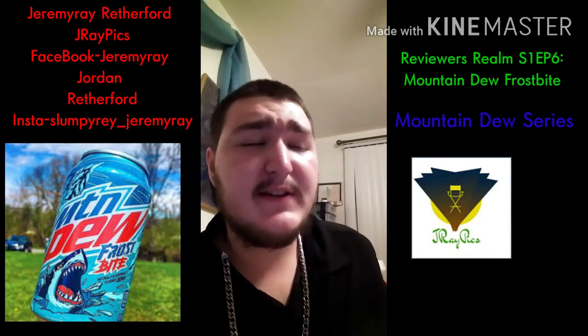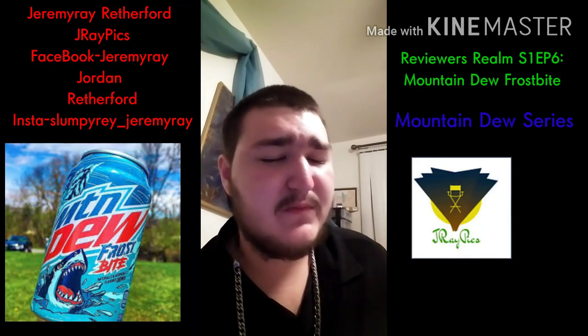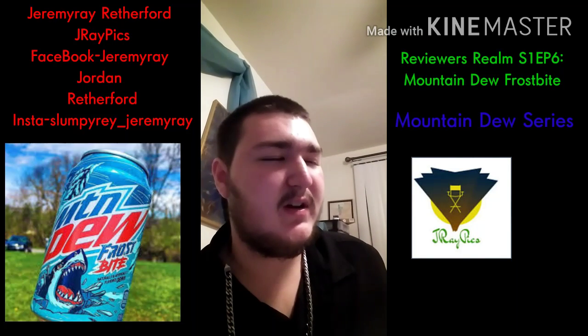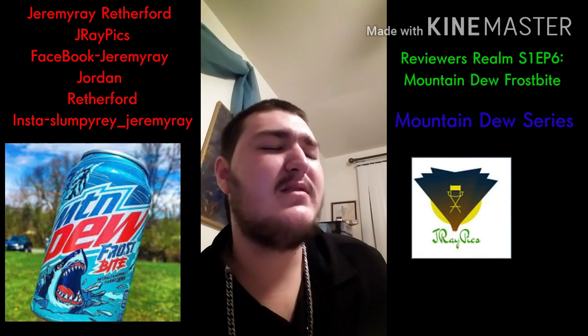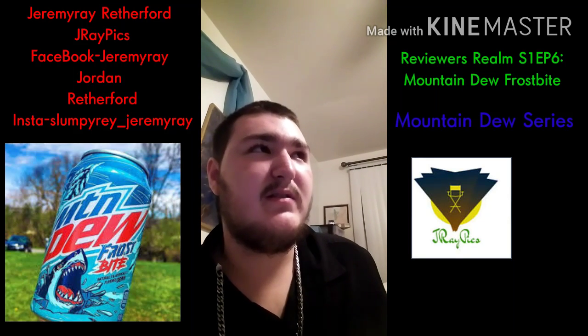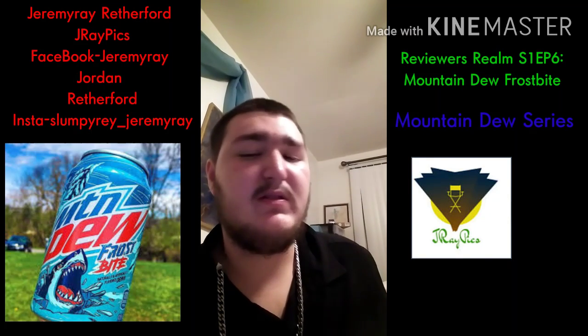I don't know if you guys are friends with me on Facebook or in my Facebook group, but I do like taste reviews. I've done like multiple — I have two seasons, and I do yearly seasons. So I've done it for like two years now where I've done taste reviews.